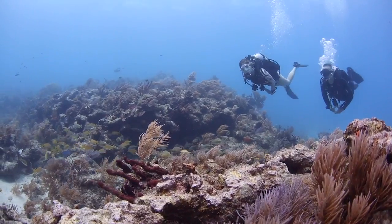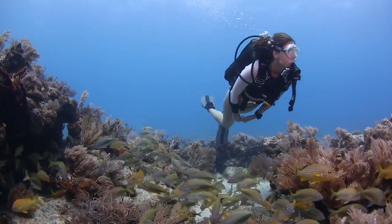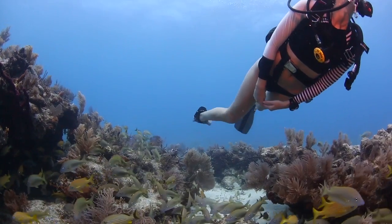It's traditionally seen as more of a technical BC, but I'm a recreational diver myself and I found it easy to use, comfortable in the water, and it's definitely a great model for someone who's looking to do some rec-tech diving.